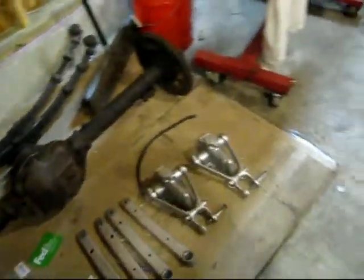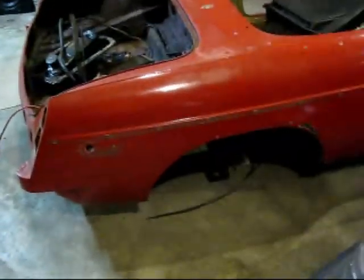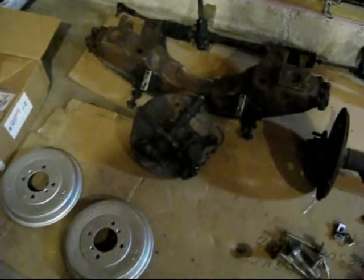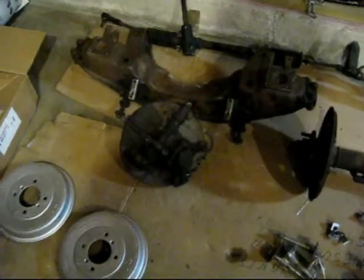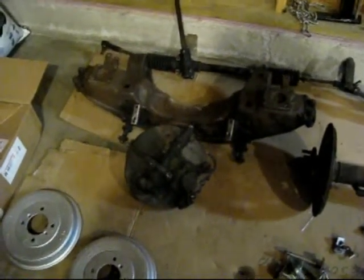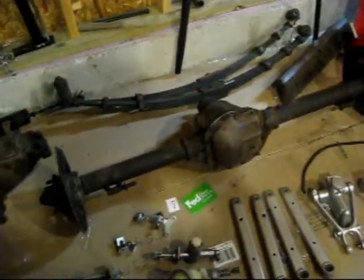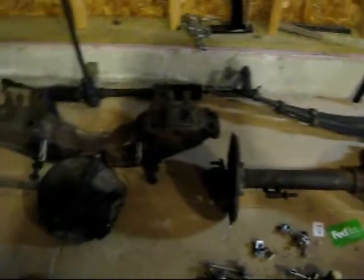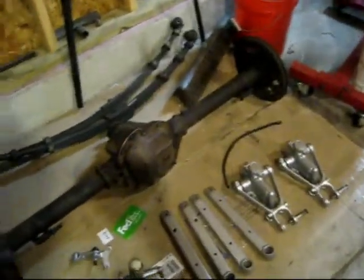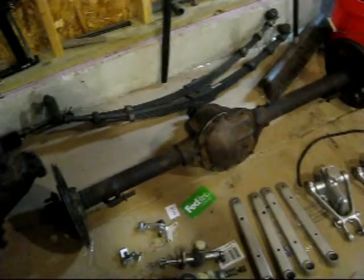Next step — those shocks still need to come out, and I'm going to start working on tearing apart the front disc brakes and getting those cleaned up. I still need to get that crossmember and this axle in to get sandblasted, and then I can start painting that stuff too so it can all go back on the car.